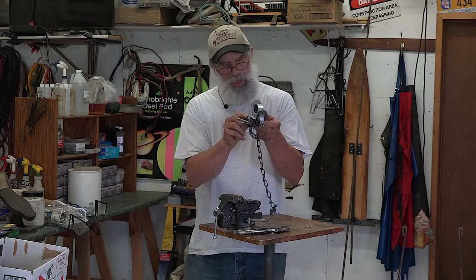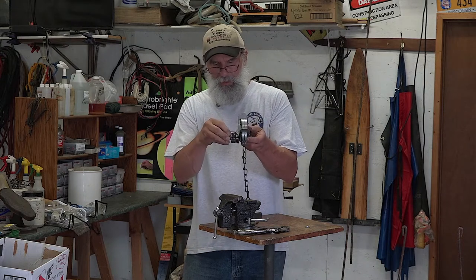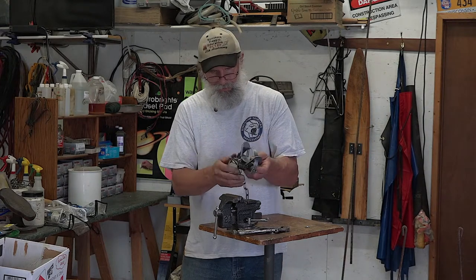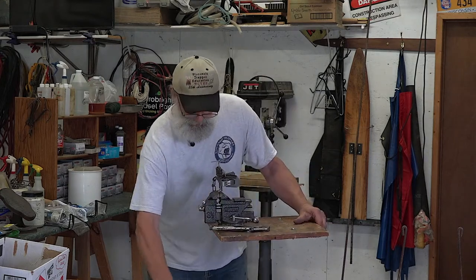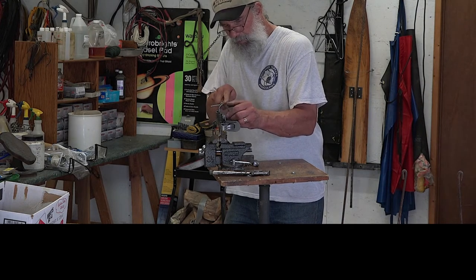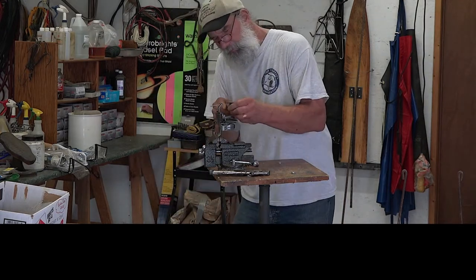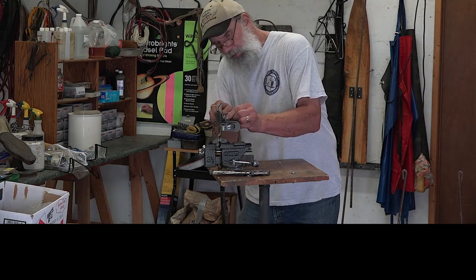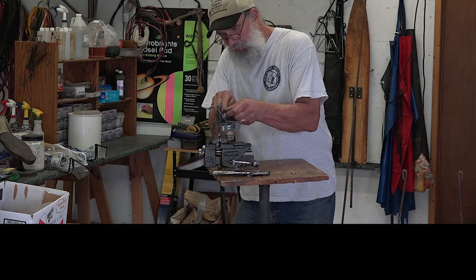Now the pan shank notch — it kind of comes in rounded. With the dog in there, when that pan's depressed it's going to slide over that, and I want a quick release. So let's file the pan shank notch just a little bit on top to square it up. Using a narrower file, I'll come down here and flatten this portion so it's square — a nice square meeting between the two.